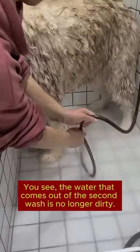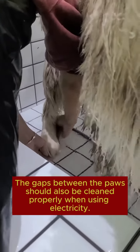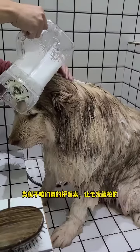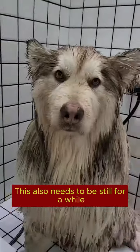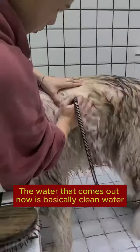You can see the water from the second wash is no longer dirty. The gaps between the paws should also be cleaned properly. The last step before coming out of the water is elastin, similar to the conditioner we use, to make the hair fluffy. This also needs to sit for a while. The water that comes out now is basically clean water.